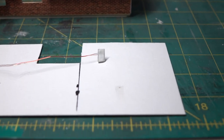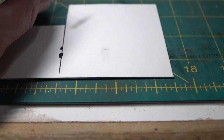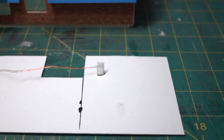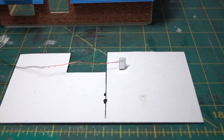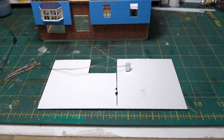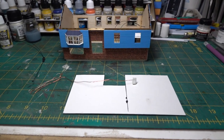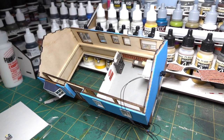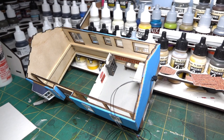I have some hobby tack setting up. Once it gets tacky I'll glue it on and call it done for the evening. We'll continue on tomorrow.